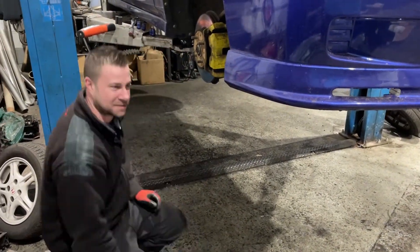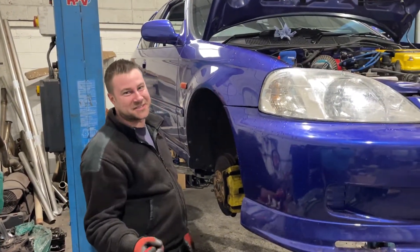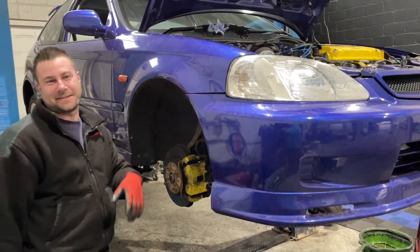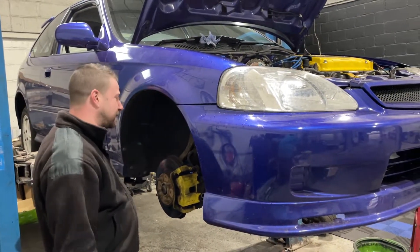I can actually do that — in the Astra they said give us five and I gave them six. I got 102 decibels, just. That was my first ever track day in the Astra. I think it's right on the limit for most track days, but it got through.